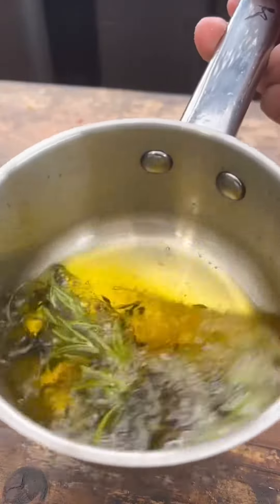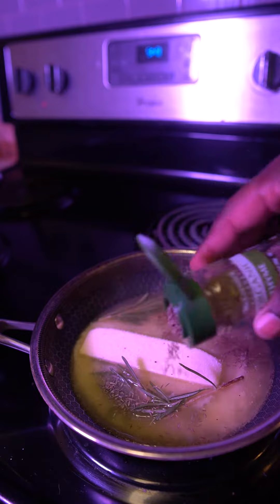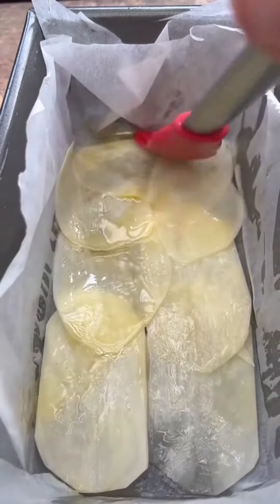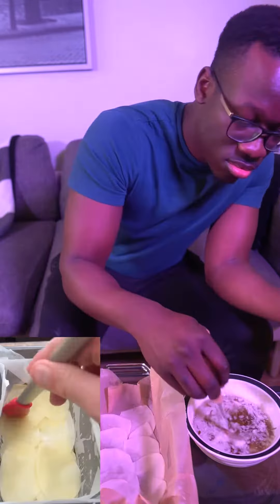I use garlic, thyme, rosemary, and salt. Using the butter will help get the flavor in between the layers — brush every single layer.